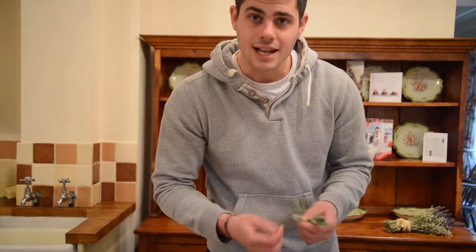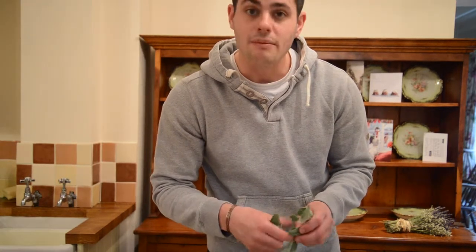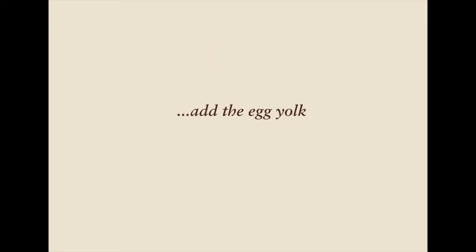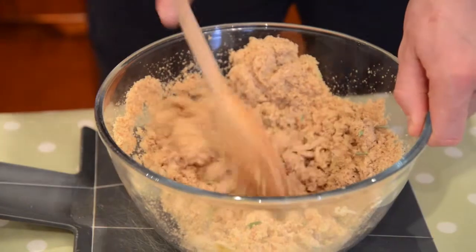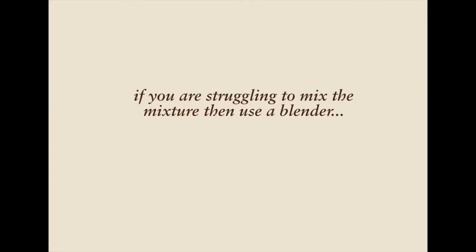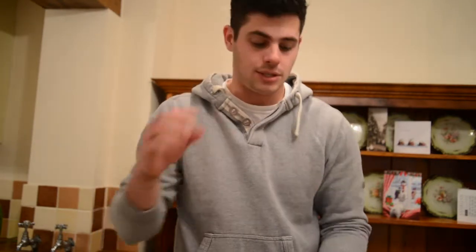Take ten sage leaves and chop them finely. Now give the mixture a good mix. Once the mixture has been blended, we need to put them into little balls onto a baking tray.